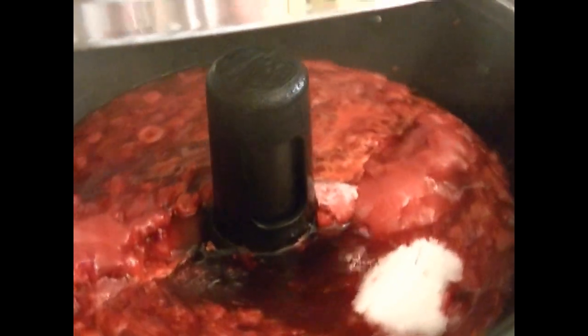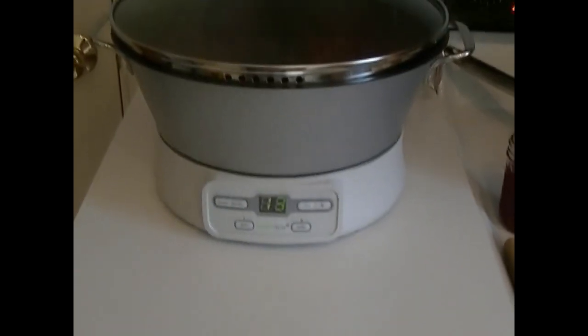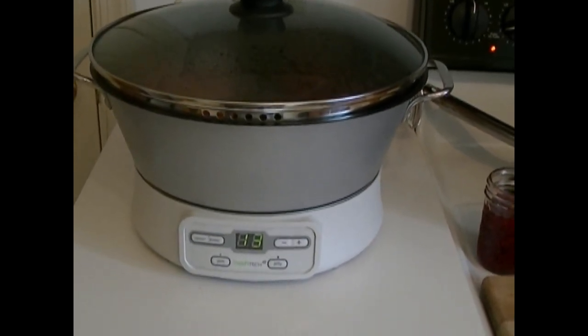Okay, the lid is back on and in 17 more minutes it'll be ready to put in jars. I just wanted to give you a little sneak peek — you can see it's bubbling and stirring away. It maintains the temperature it needs to create the jam, so you don't have to stand over your stove and do all the stirring.